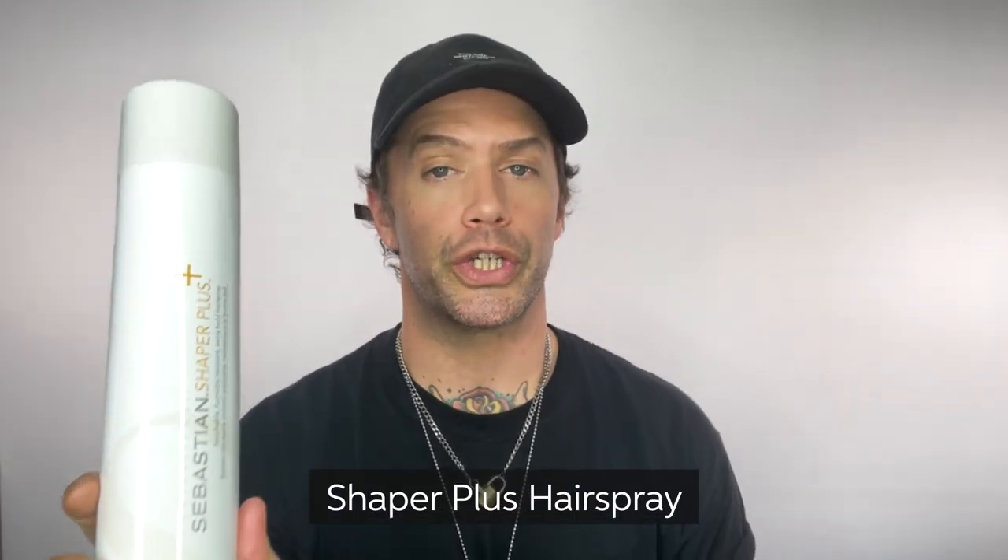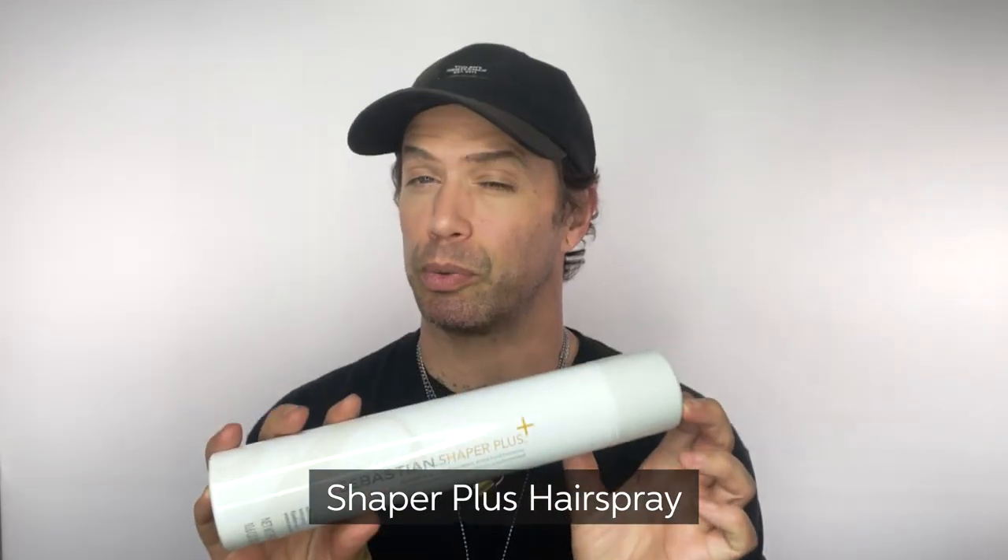This here is Shaper Plus. It's a beautifully touchable, flexible hold, extra hold hairspray. It's going to give you 24 hours of flexible control without getting stiff or sticky, and it's really going to help fight against humidity. You can apply it to damp hair and blow dry it in, and you can reapply to your finished style for extra hold. My favorite way to use it is for a curl set — apply it to each individual section before applying heat with your curling iron. It's really going to make that wave and curl pattern stand up to just about anything.